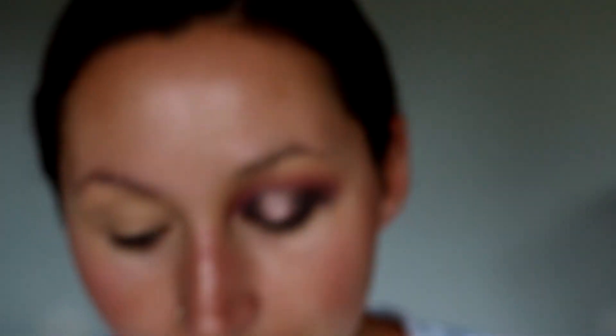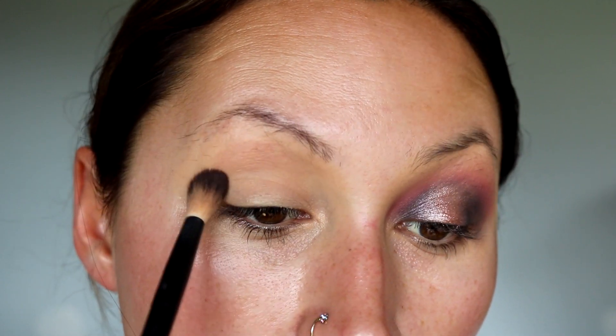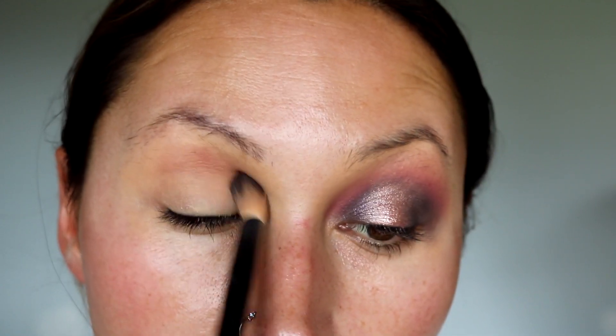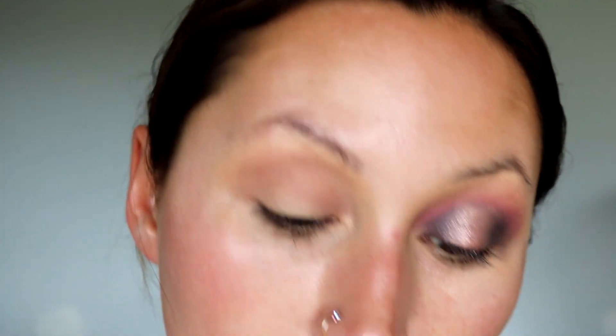We are first going to start out with this shade right here. I'm taking my NYX 16 brush and I'm first just going to dab this on all the way from inner to outer and then start blending. A lot of this shade gets covered up so it really does not have to be perfect — you just want to make sure you get the color down. And this is actually super super quick; it looks pretty complex but it's not.